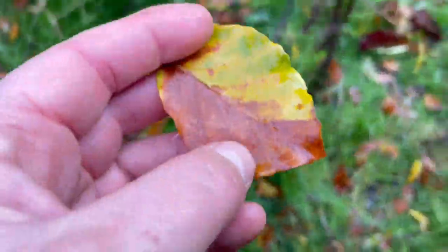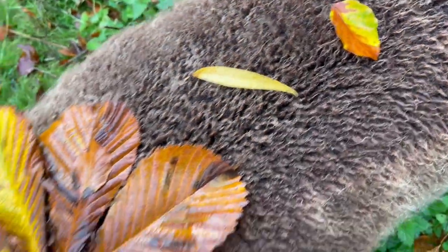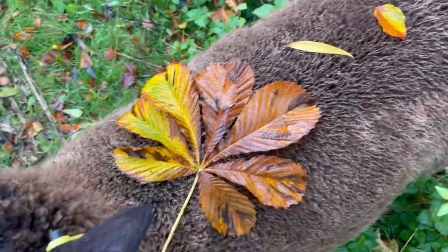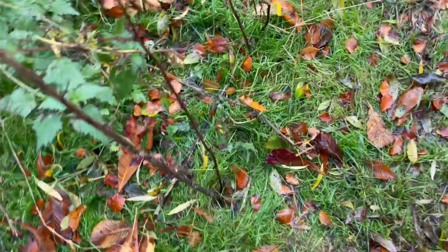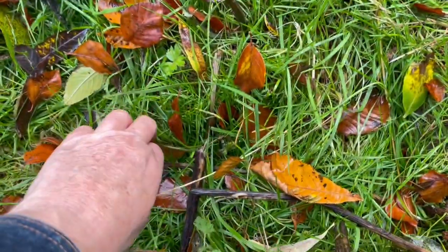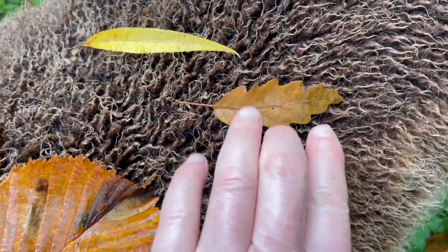Let's add this to the collection — there's a beech leaf. Let's see what other kinds of leaves are here. Oh, there's an oak leaf! Here's an oak leaf — there we go. That almost matches the fleece, doesn't it?